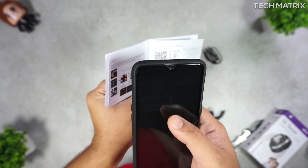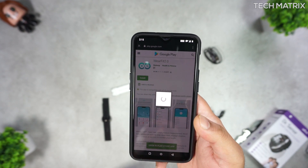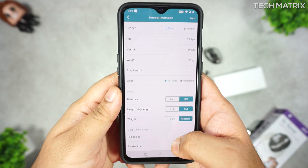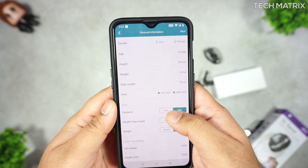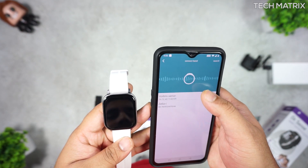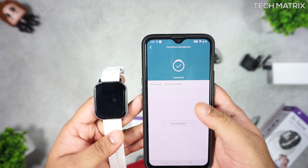First, scan the QR code to download the app or search for the WearFit 2.0 app and install it. Then register for an account and set up details like age, height, weight, gender, and metrics. Next, go to the profile icon, click on connection management, then click on the Voltme sensor to connect the watch.